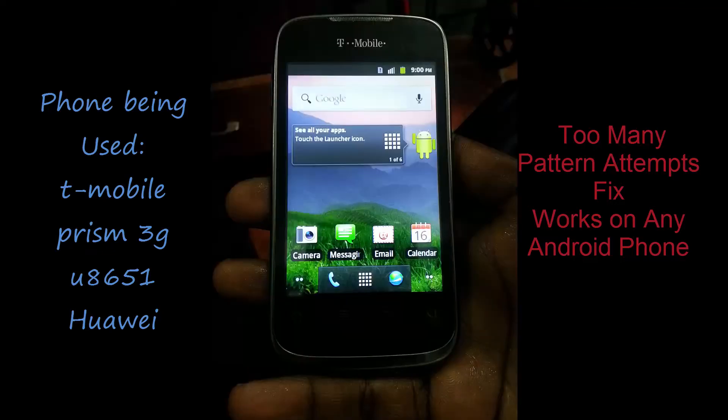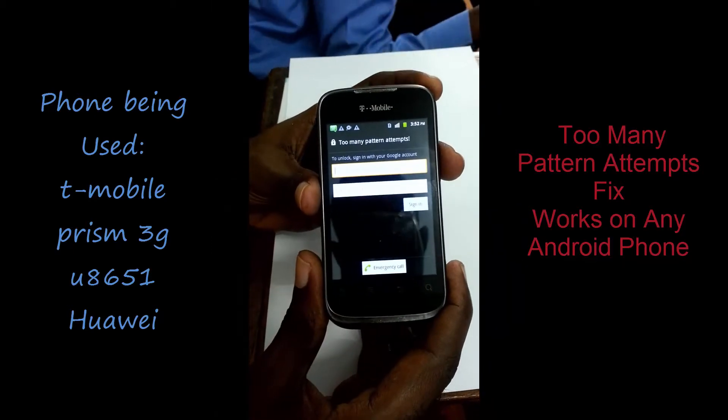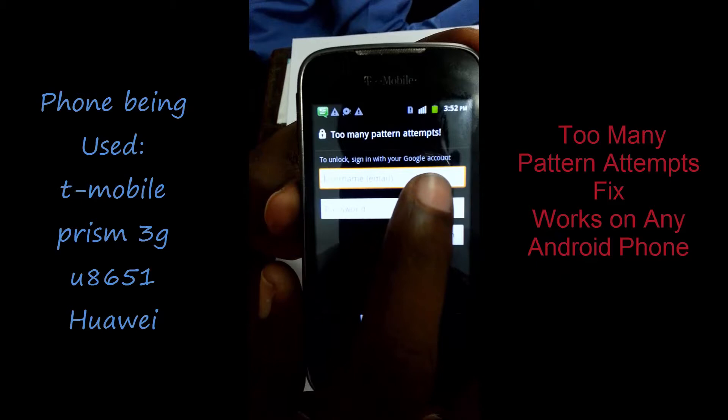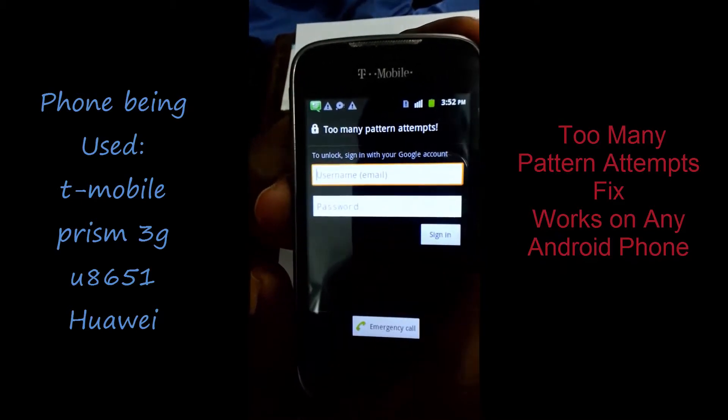Today we'll be unlocking the Yahweh series of phones. This is a phone from T-Mobile. This unlock will work for the 'too many pattern attempts' issue, where you put in the wrong password and you cannot get access to the phone.